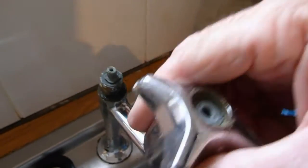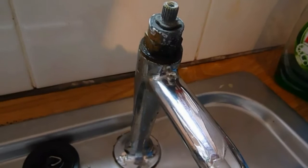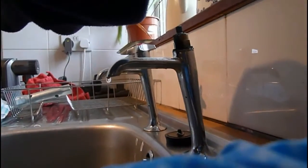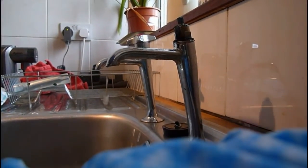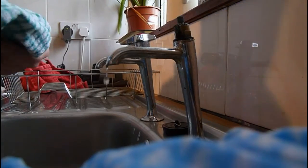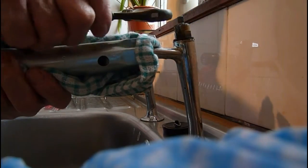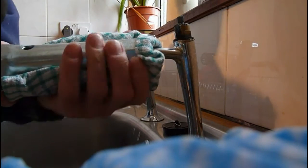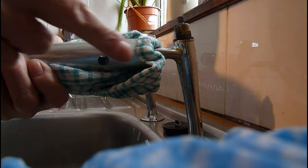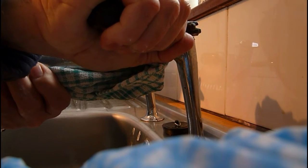Once the screw is out, lift the top off. Now that leaves the body of the tap to be undone, which is probably the hardest part of the job. To avoid scratching it, I use a box spanner and wrap an old tea cloth around the spout for leverage. Without that the whole tap will turn in its socket — a piece of plastic pipe works too. Get your spanner on and push; it'll be tough at first but once it goes, it goes.